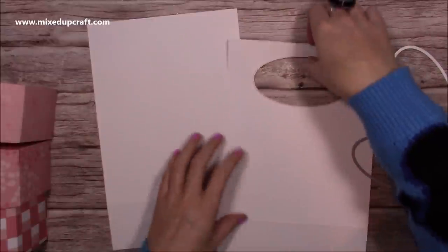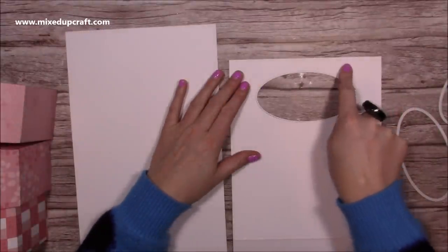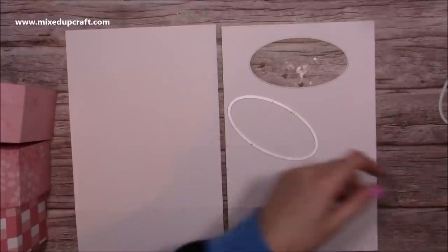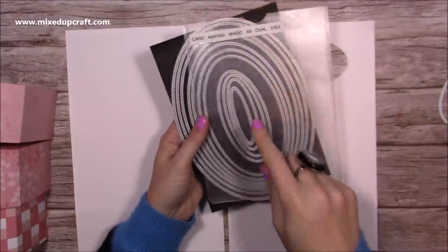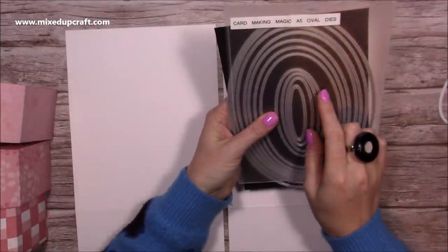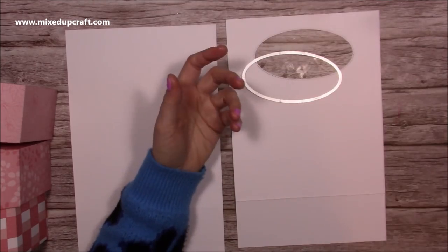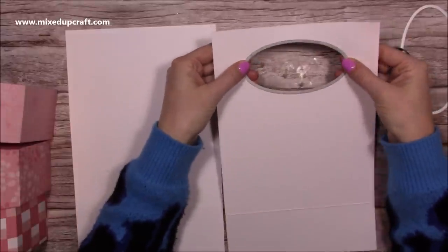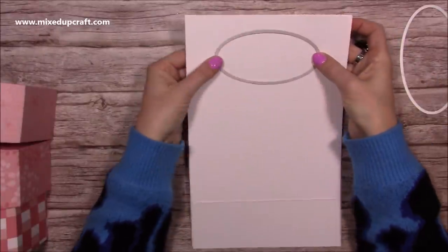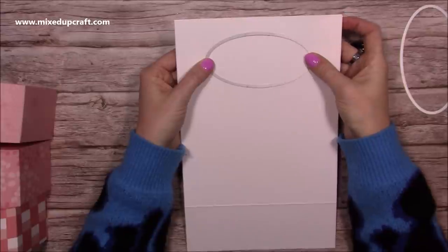You could use your trimmer and just cut a square, or you could use a punch — you could punch three circles so that you could put a finger through each of the circles. You could also just hole punch a couple of holes and put ribbon through this. There are a few options, but I've used the Card Making Magic A5 oval dies. I use these a lot — the reason I like these ones is because they're a squashed oval, so they're perfect for handles. I've used the fifth smallest to actually cut the aperture, and then I've got the next size up to create a decorative handle border.